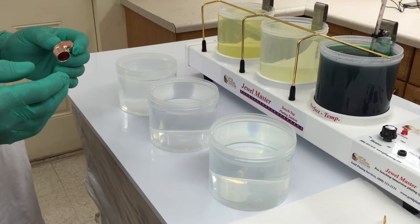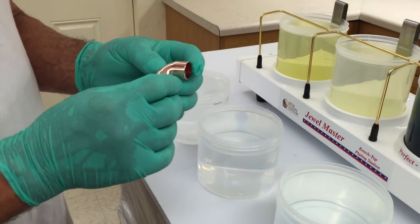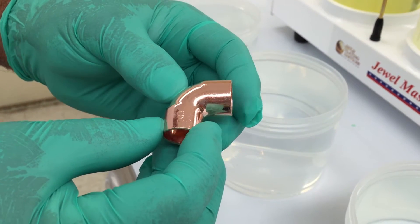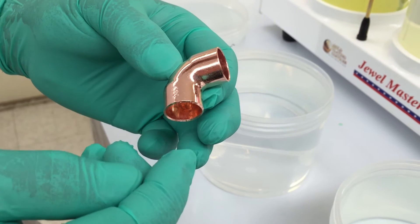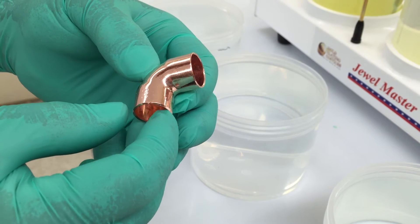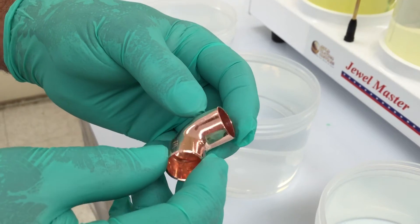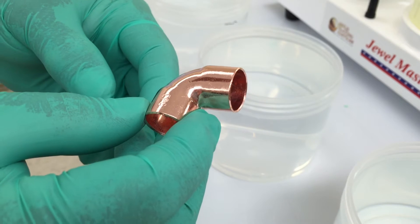For small applications, the Jewel Master is perfect. I've got these little copper elbows that we just picked up at the hardware store — they're half-inch copper. I did a very quick buffing on them to knock off the heavy oxidation on the outside. I didn't go through a fine polishing process, so you can see there are still a lot of scratches and blemishes, but I just wanted to brighten up the surface.